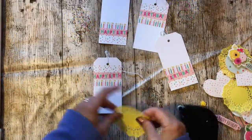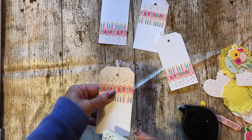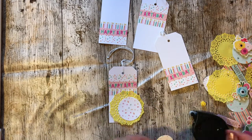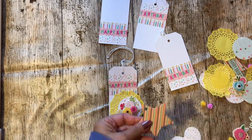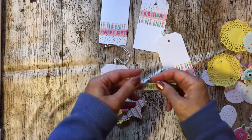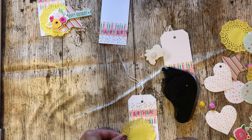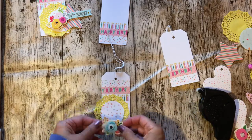Next I added my doilies. Originally I was going to fold them around but I didn't like it, so I peeled them off and had them extending over the outer edge of each of the tags. I added one to the bottom left and bottom right of two tags, and one to the top left and top right of the other two tags. Next I added some of the paper that I punched into little circles.